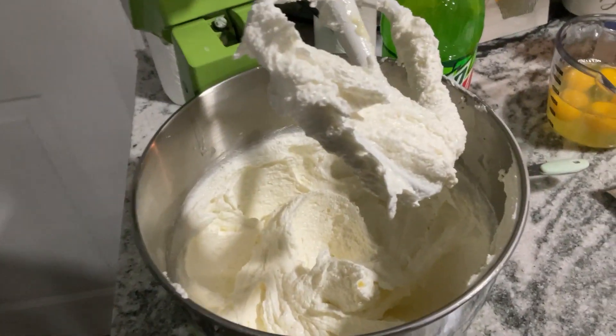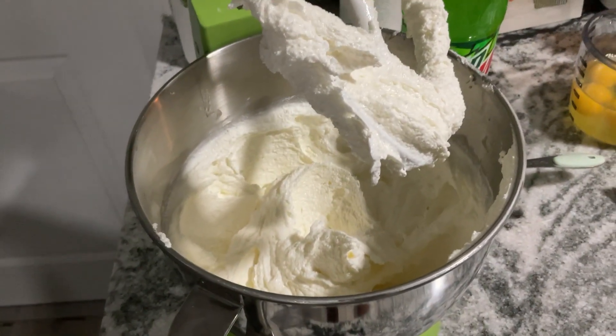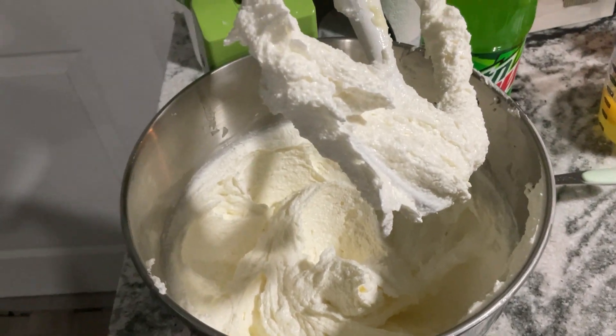The sugar and butter is creamed, and this is what it looks like — when I say it looks like ice cream, it's whipped very well.